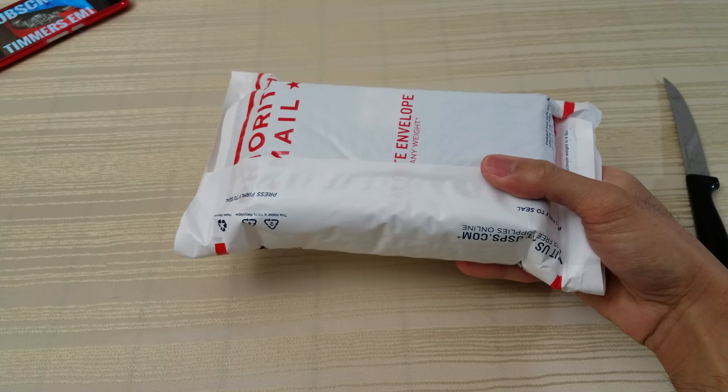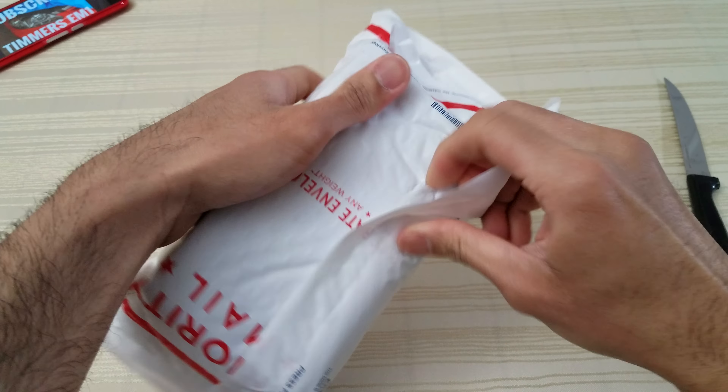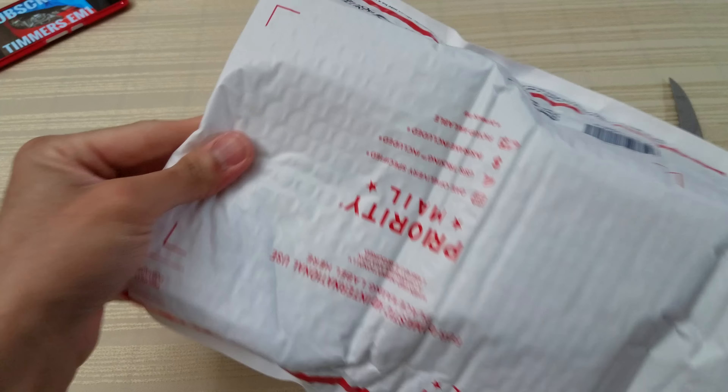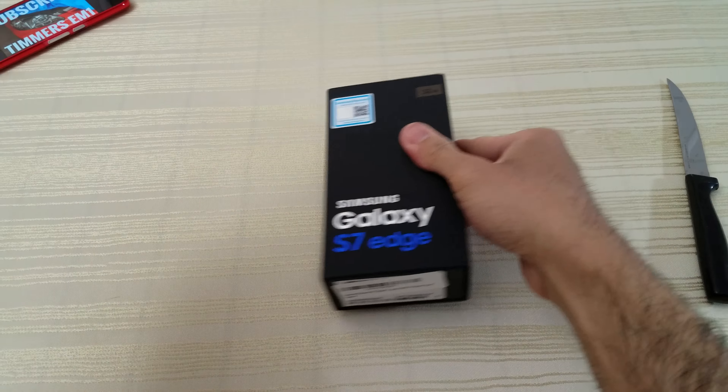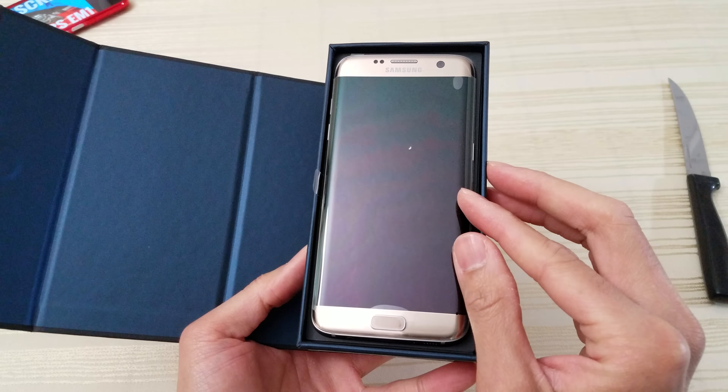Okay, here we go. So I'm gonna open this up right now. Alright, the package is open. Here's the phone and another priority mail package. You can see FSM 577, which I believe matches up right there — pretty cool. I appreciate the packaging, Sarah. Very nice.